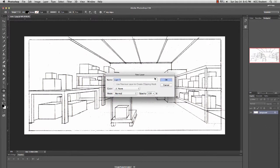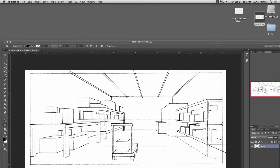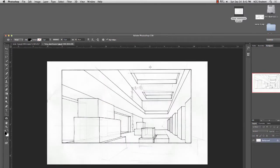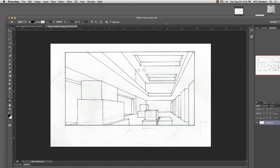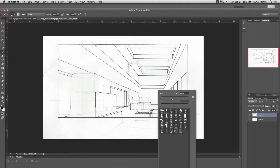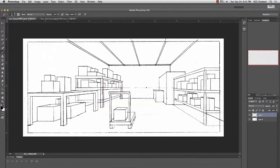Alright guys, welcome to Applied Perspective. I wanted to go over a demo and one point for you today. Most of you guys have something similar to these two drawings right here, and I'm going to try to go over both of them really fast in this demo. These are from Tony and from Sarah - they've done a really good job. Most of you guys have this.